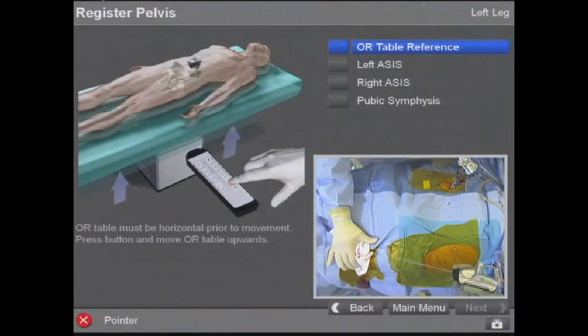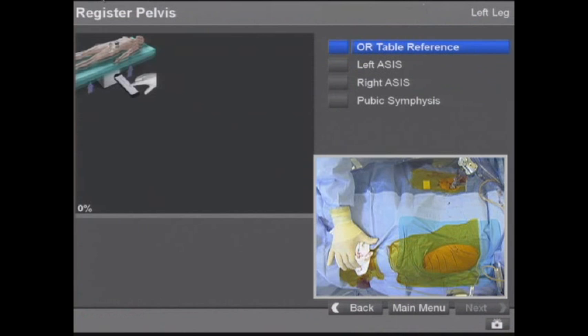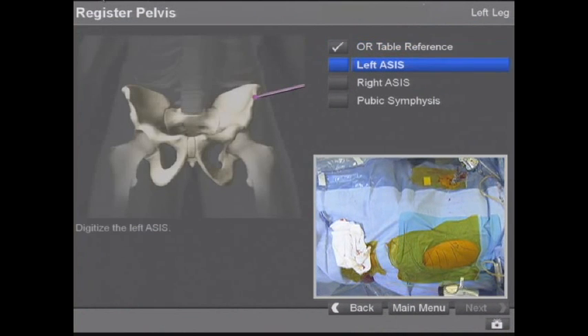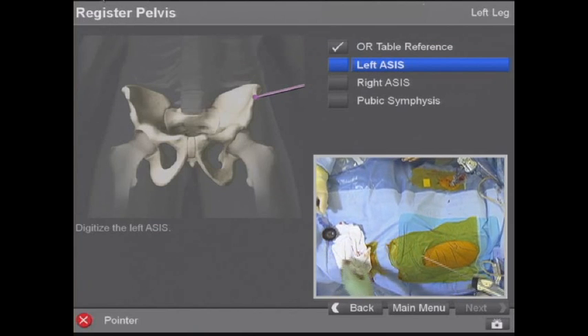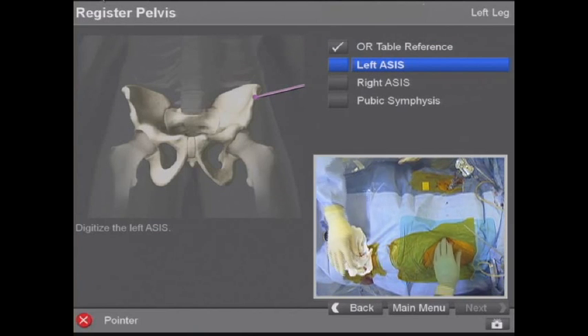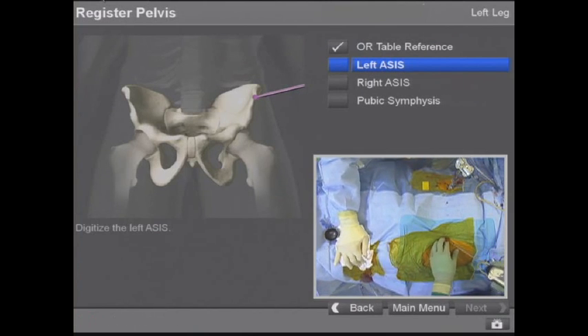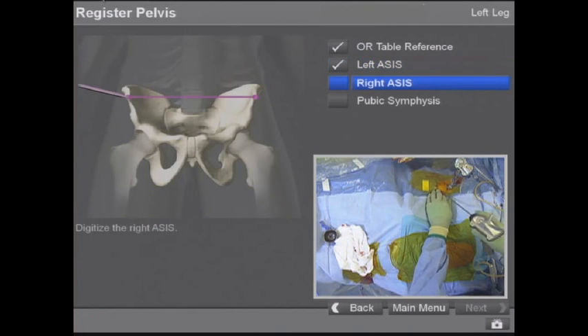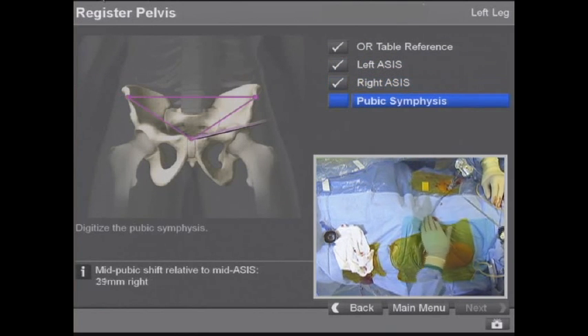Table up — okay, good — back down. Then the left ASIS first, right ASIS second, and the symphysis pubis.